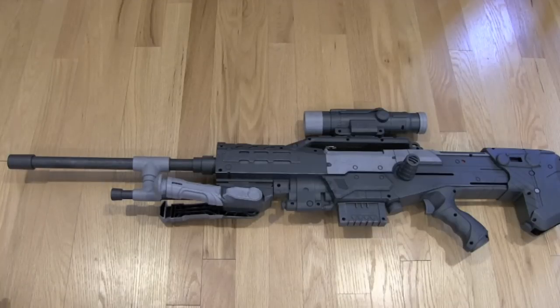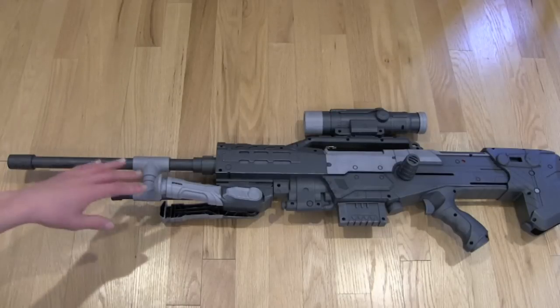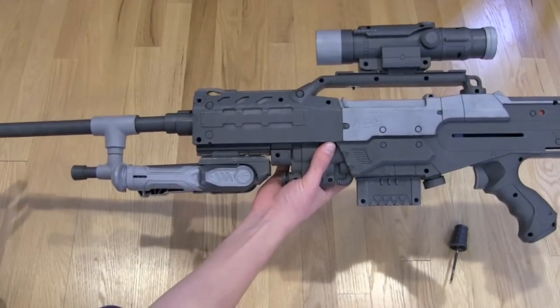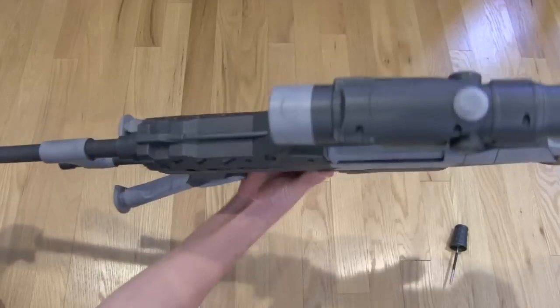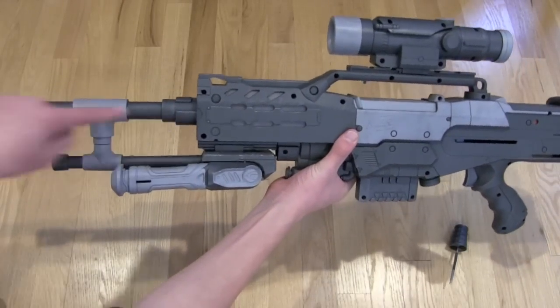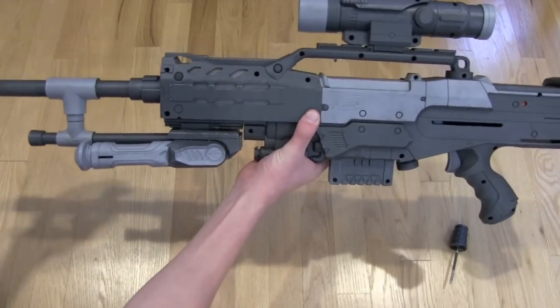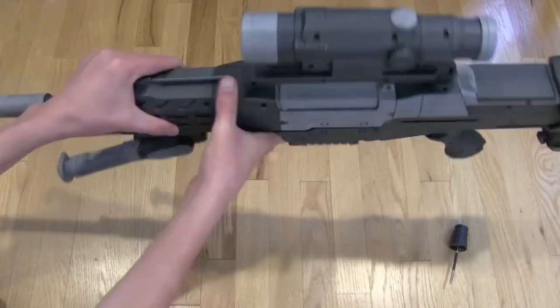Since the barrel is made out of half-inch PVC, it has a really small inner diameter, which means sometimes you get an occasional dud dart. It looks really cool, which is the important part. When you take off the barrel, it fires flawlessly. In order to make sure that your shots are, for the most part, good shots, you have to make sure that your barrel is straight — it can't be angled up too much, and it can't be angled down. Just look at it, and as long as it's straight, it's fine.